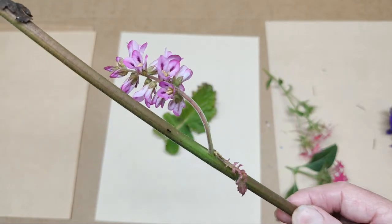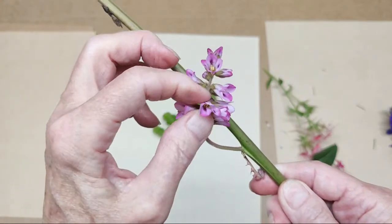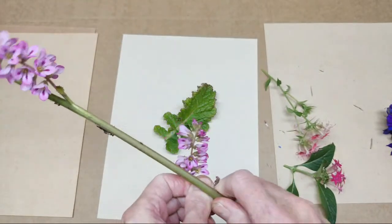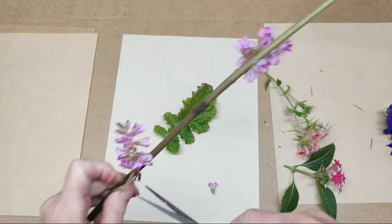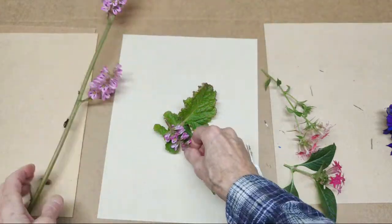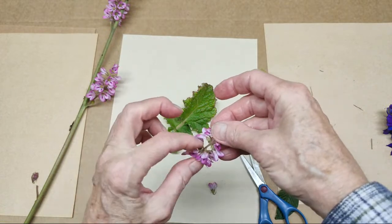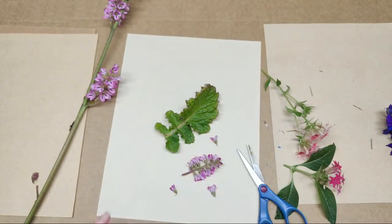They press really well. I typically just do the florets, but if I'm feeling lazy, I'll take the whole thing off. I will cut the whole thing off, strip down some of them so there aren't as many, and then I will press them kind of like that.